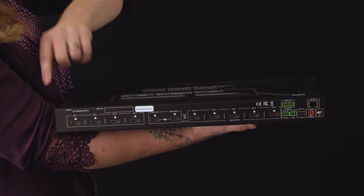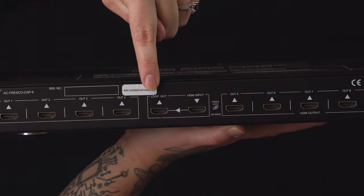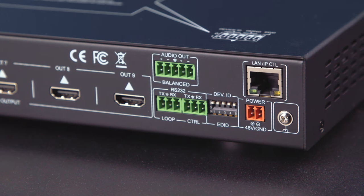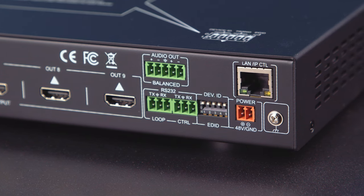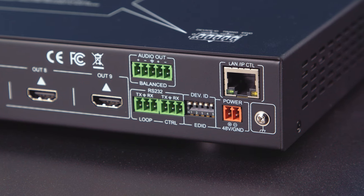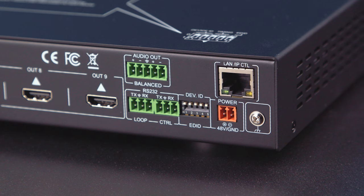On the back of the unit you can see 9 HDMI outputs, 1 HDMI input, and an HDMI loop out for cascading video wall processors, allowing for multiple 3x3 video arrays or large-scale video walls up to 8x8. There's a balanced 5-pin 2-channel extracted audio port, two 3-pin terminal connector ports for RS-232 control, EDID management dip switches, a power port, an RJ45 port for LAN or IP control, and a grounding attachment.